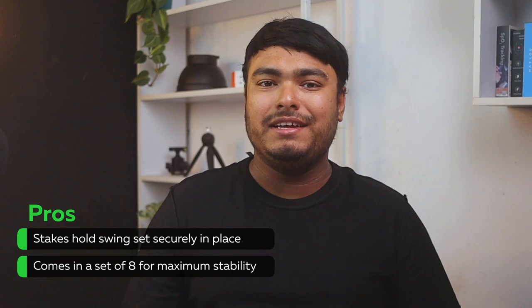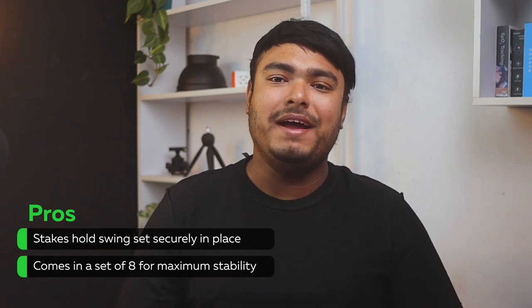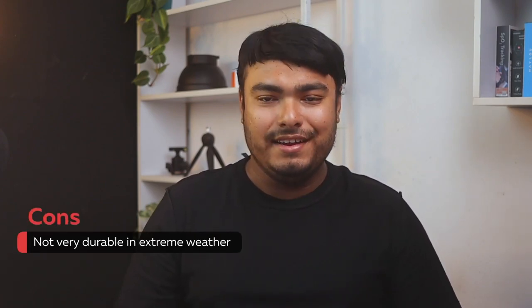Pros: stakes hold swing sets securely in place, comes in a set of eight for maximum stability. Cons: not very durable in extreme weather.